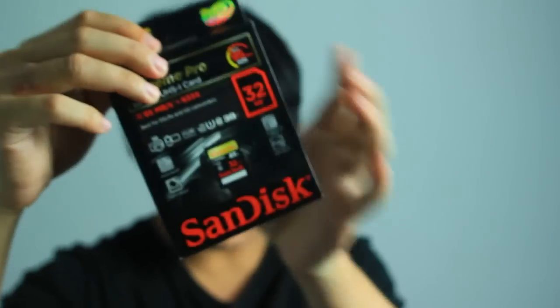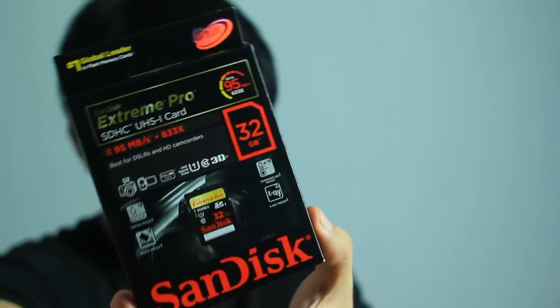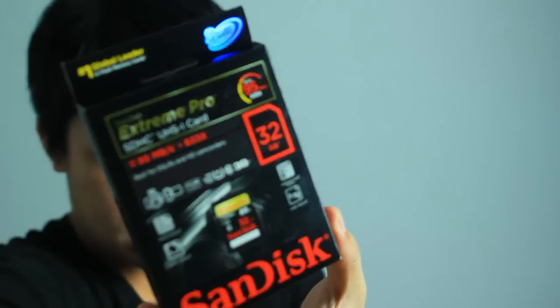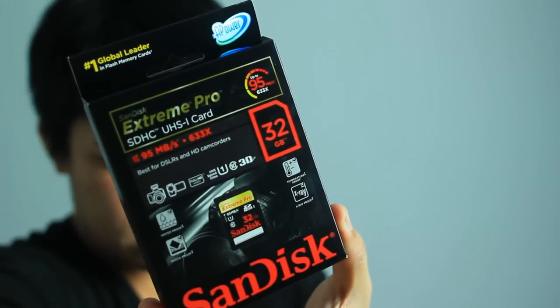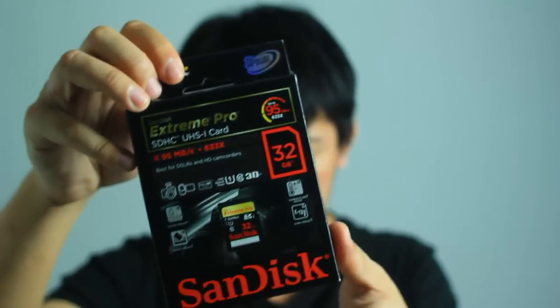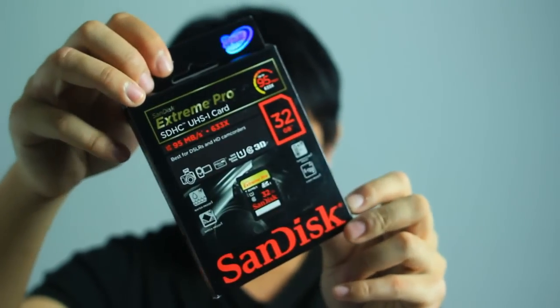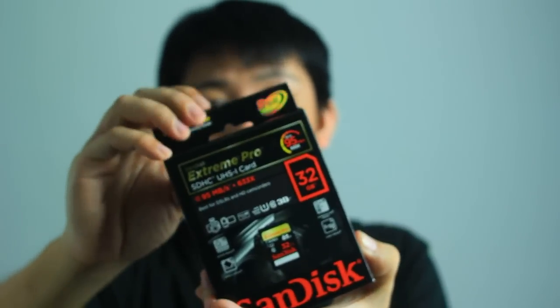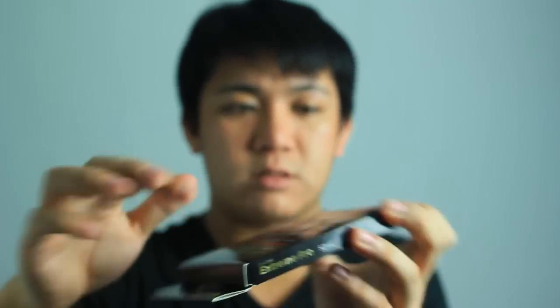Sorry, enough babbling — just open this. It's a cool package, black as always, and let's see what's inside. It has some tape.